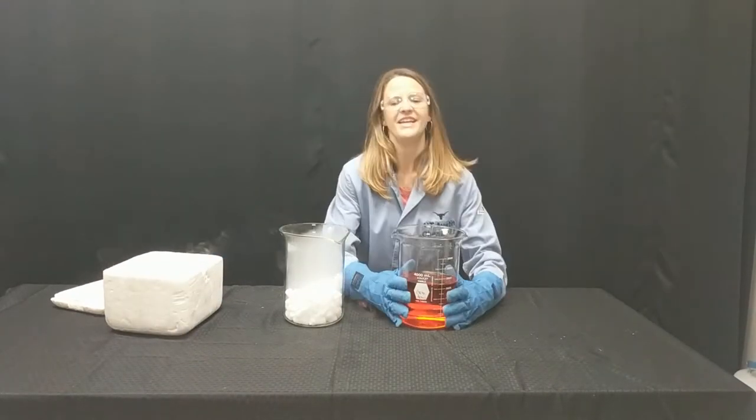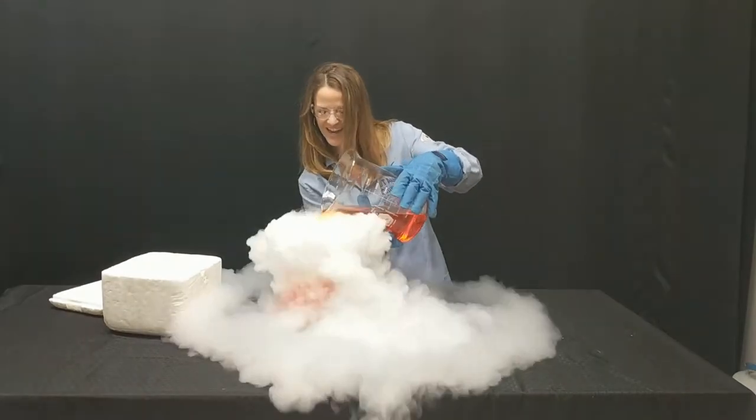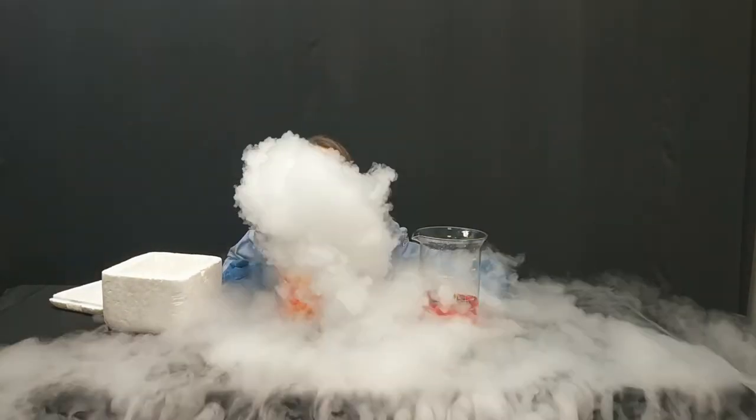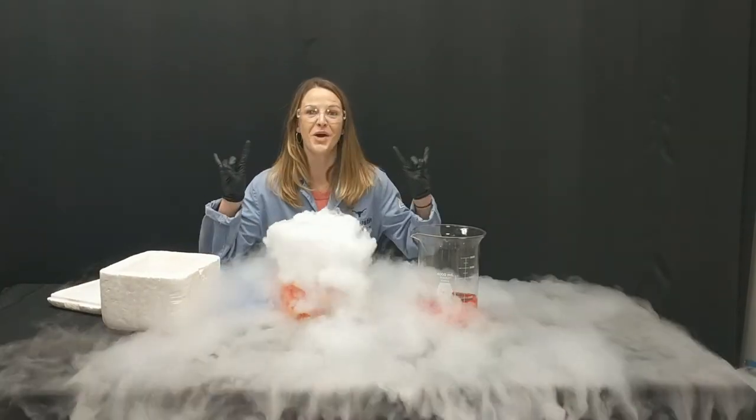Okay, here we go. Three, two, and one. This is nice and safe — you can absolutely do this at home and I hope you do. Hook 'em horns!